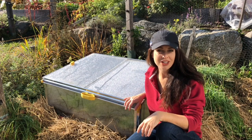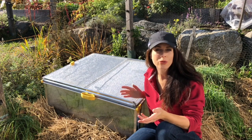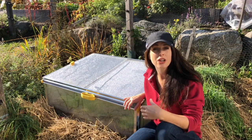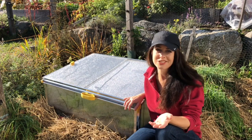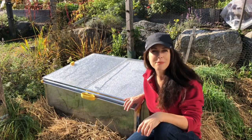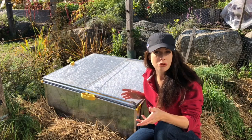Hey guys, it's Nikki Jabbour from SavvyGardening.com and I want to talk about cold frames. Cold frames are a very simple season extender that you can use to not only harvest earlier in spring and plant earlier in spring, but also harvest later into autumn and sometimes even winter, depending on the type of cold frame and the vegetables you're growing.